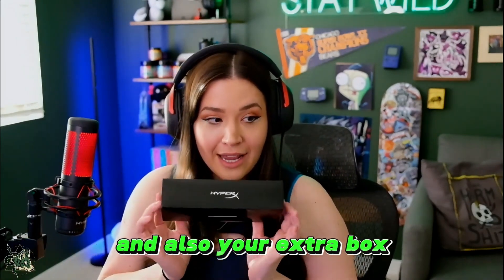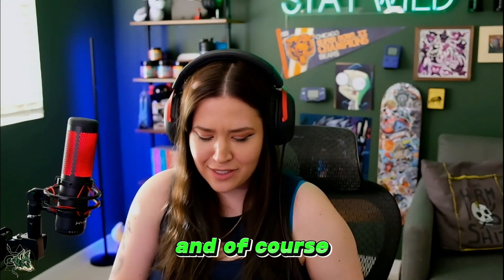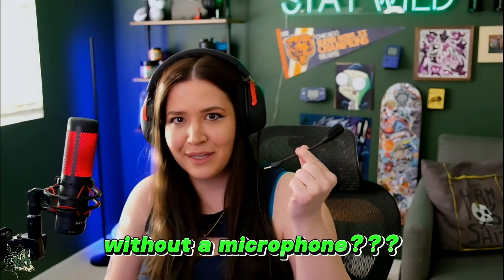And also your extra box, your connection cord. And of course, how am I supposed to yell at people in CoD without a microphone?